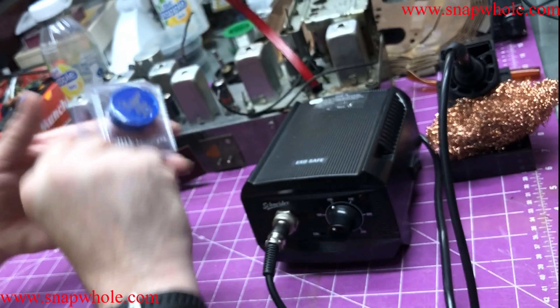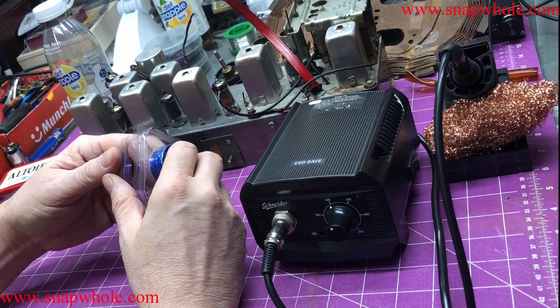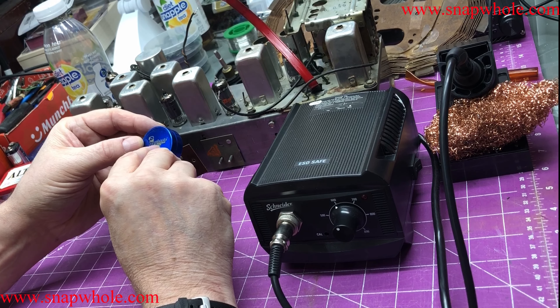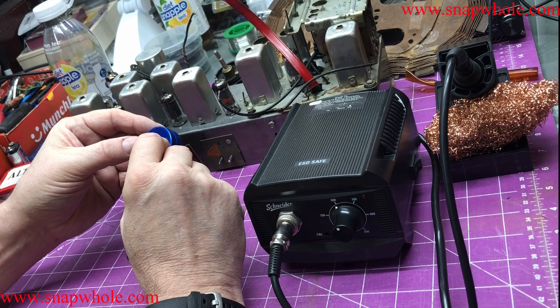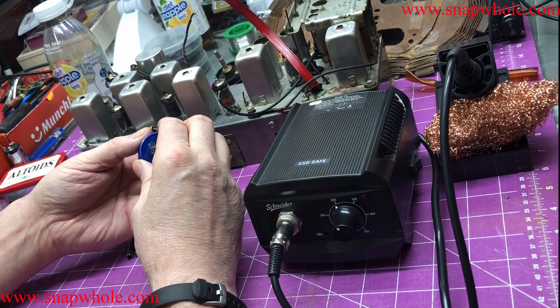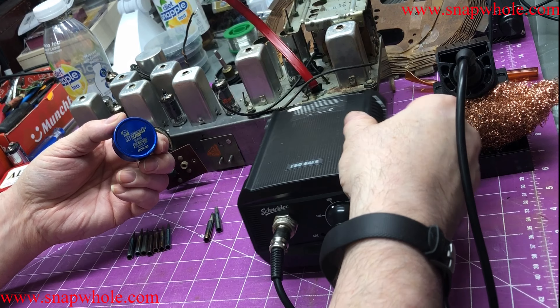Since somebody mentioned that, I thought I would demonstrate how to restore the tips. I went online and bought this solder paste — Mechanic tip refresher, lead-free NCN-20, made in China. I'll be honest, I don't know exactly what this stuff is. Let's turn this on and start getting it up to temperature.